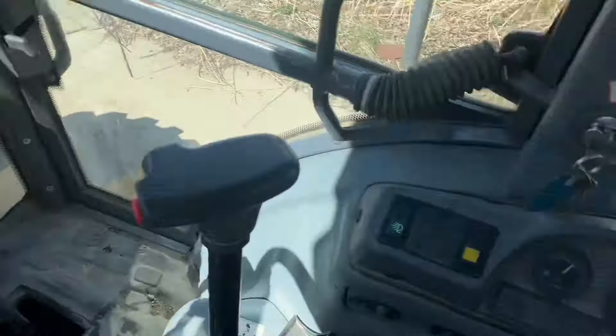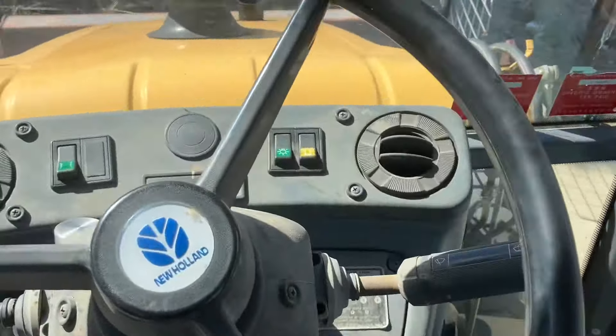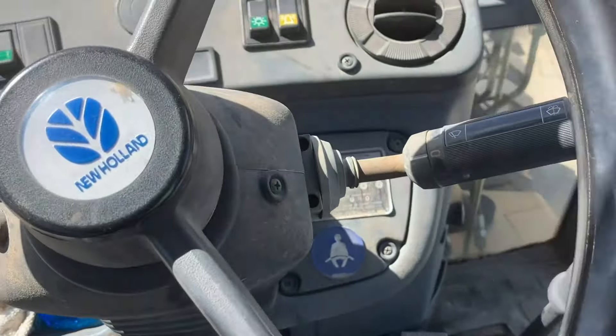It's very loud — like really, really loud. I have to yell in order for you to actually hear me. There's the front wiper.